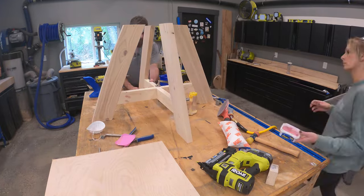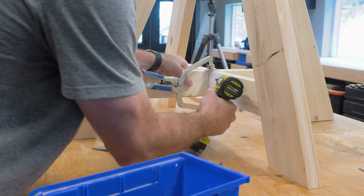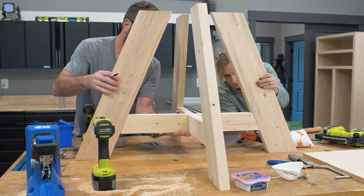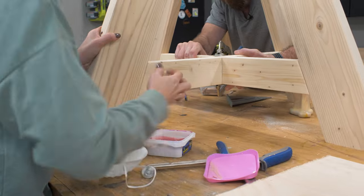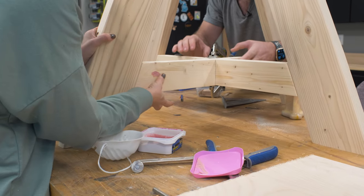With the base assembled, we could start the finishing process. I began by plugging all of those pocket holes, then we sanded those smooth and filled out any imperfections with some wood filler, sanding it to a nice smooth finish.